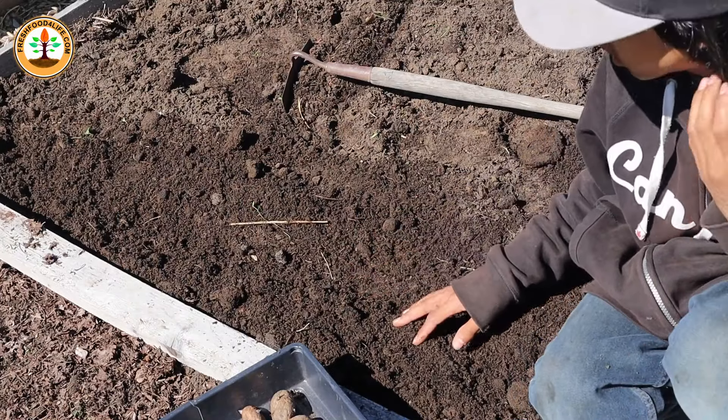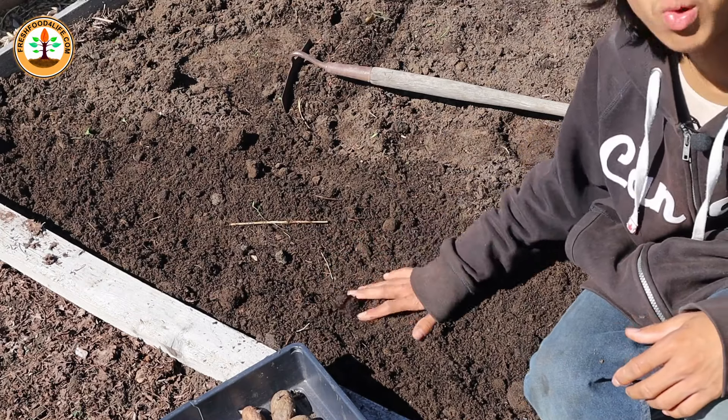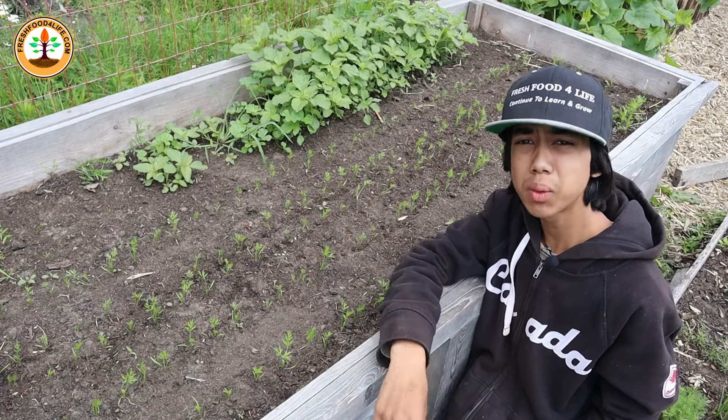After planting, you want to water them, then apply 2 to 3 inches of straw mulch to keep the soil nice and moist. As the potatoes grow, make sure to water them a lot so you get bigger spuds.